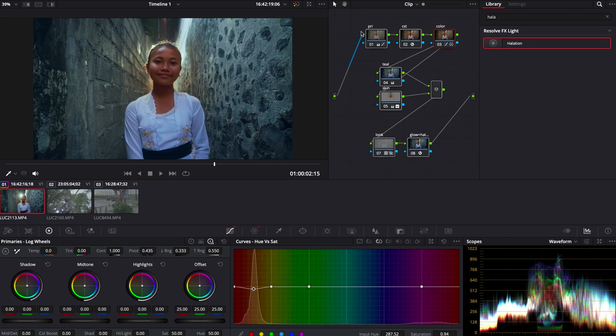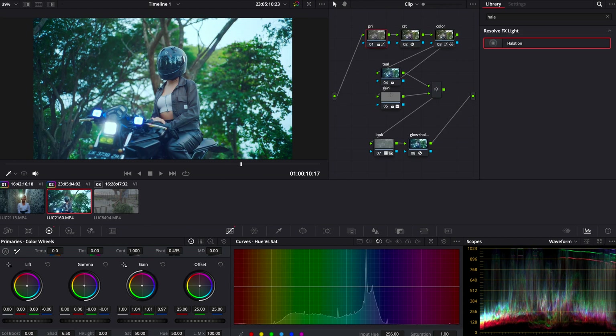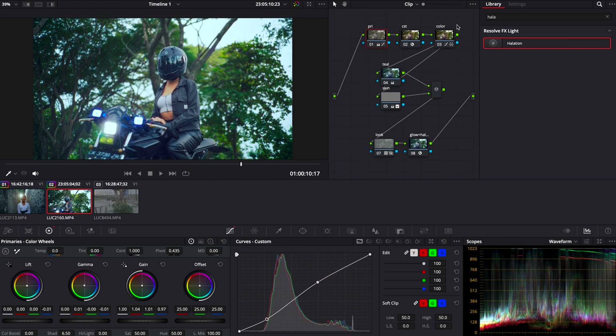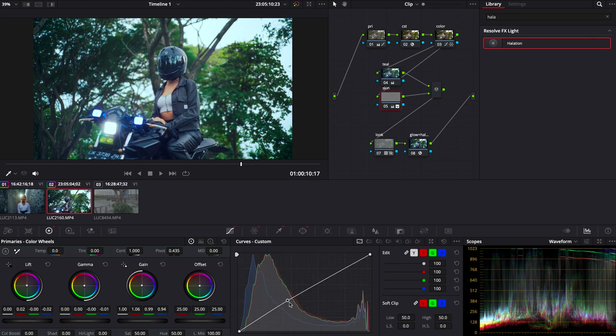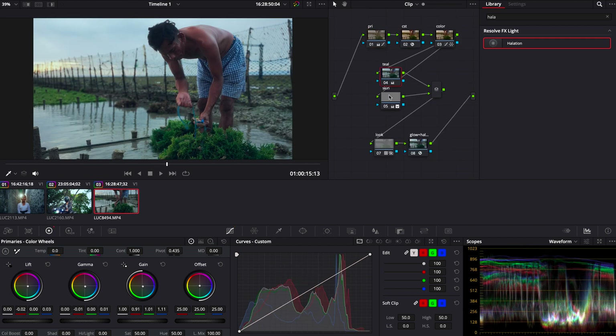Just to show you guys that this works with absolutely any footage, I picked two shots that are shot in completely different lighting. It doesn't matter what shot it is — I'm just going to take the whole grade, copy and paste it. As you can see, there are a few things you have to play around with, especially the masking. You have to adjust your selection tool for the skin tones and balance everything out with primaries depending on what white balance you had. But aside from that, literally copy, paste, fix a little bit of things and you're done.